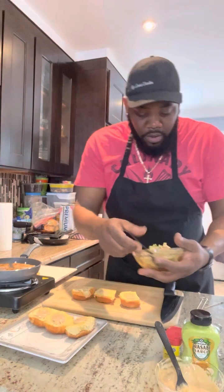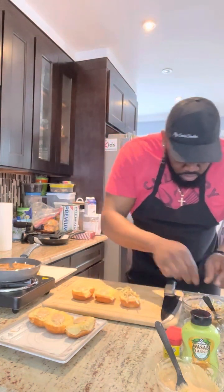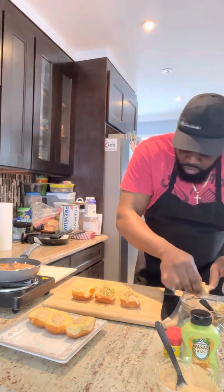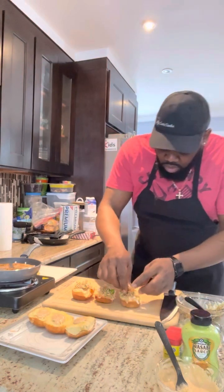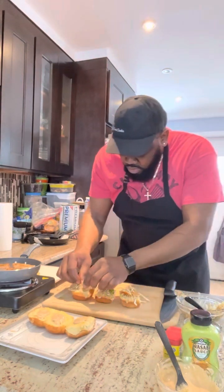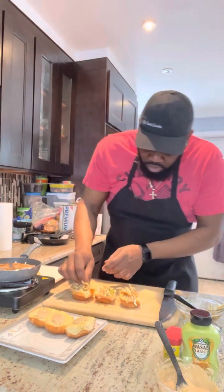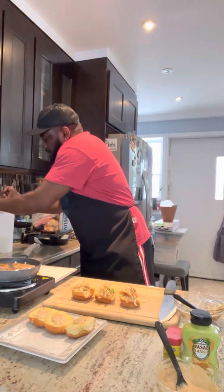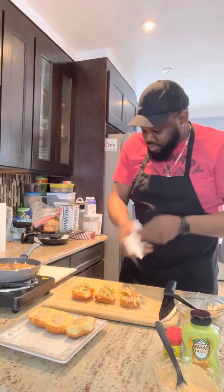Then our slaw — slaw on. Now our tuna. I always keep your area clean when you're cooking — it's very important.